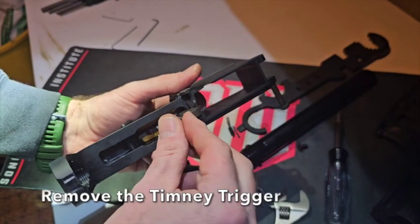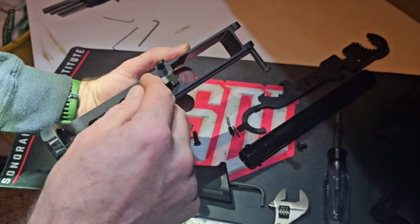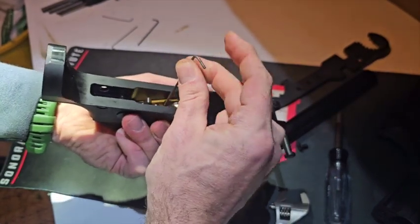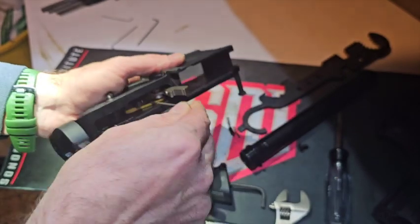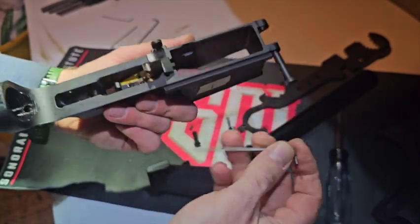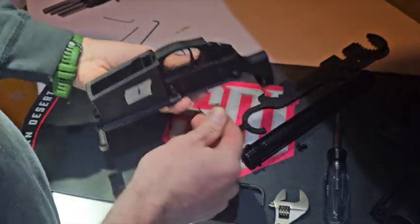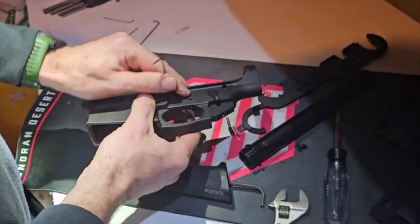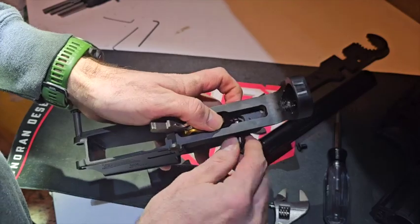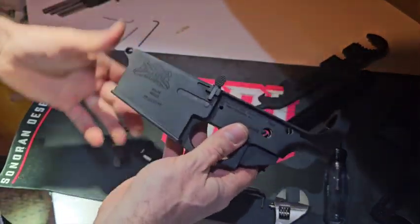For the Timney trigger you need a 1/16ths hex key to loosen the tension screws. They don't need to come all the way out. Push out the pins and the whole system can come up. Then your safety can come out as well. There's the Timney trigger. Everything else is absolutely the same as the other one.